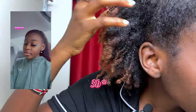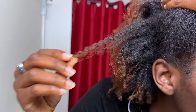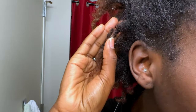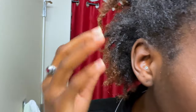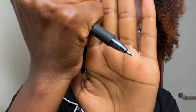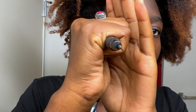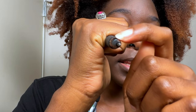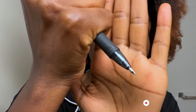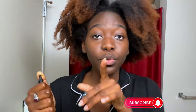Some people will see my curl pattern and say I have 4B or whatever. No, I have type 4 hair. This hair is still type 4 because I just know how to do my hair to elongate it the way that I want to. If you see the tip of the pen — 4C hair is hair that will slightly be a little bit bigger than the diameter of the tip of a pen. That's true 4C hair.